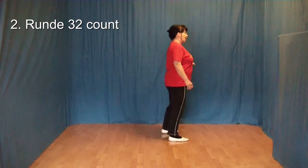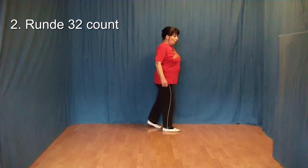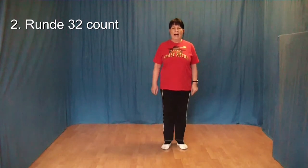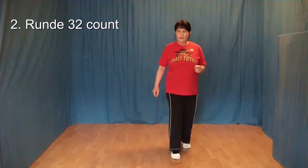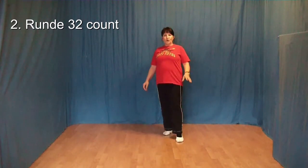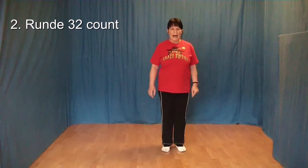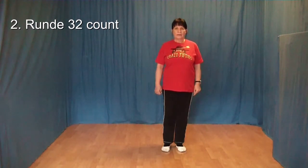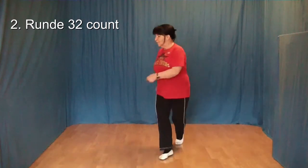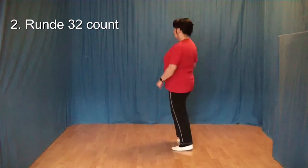1 und 2 und 3 und 4, 5 und 6 und 7 und 8. 1 und 2 und 3 und 4, 5 und 6 und 7 und 8. 1, 2, 3 und 4, 5 und 6 und 7 und 8.